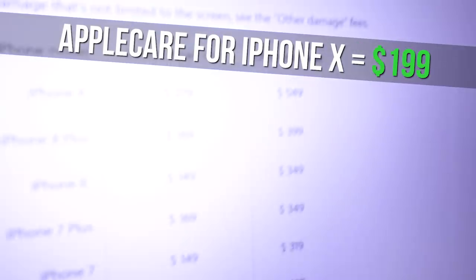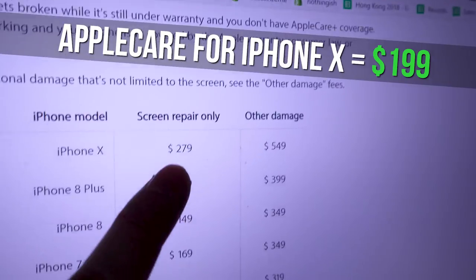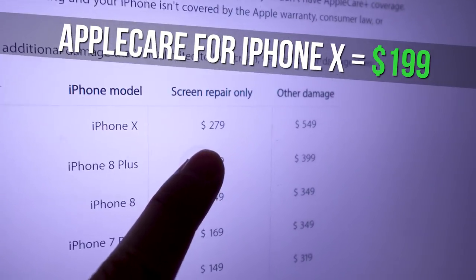Look, if you're not going to listen to any of my other ideas, at least get AppleCare. It may cost a lot up front, but in the long run it saves you quite a bit of money. This is already the case for the iPhone X because on your first drop, you're already making back your money. And if you really suck at holding things, the second drop is even more worth it.